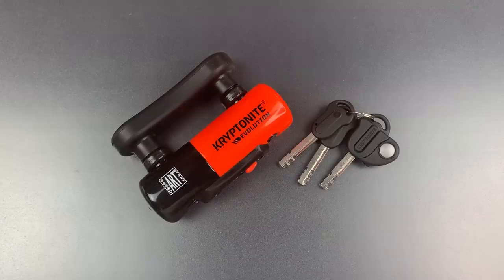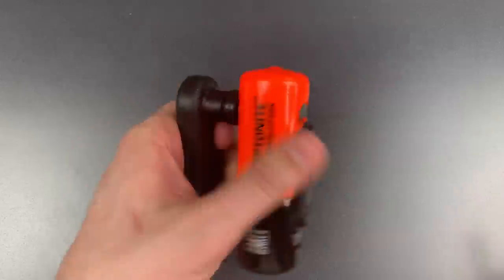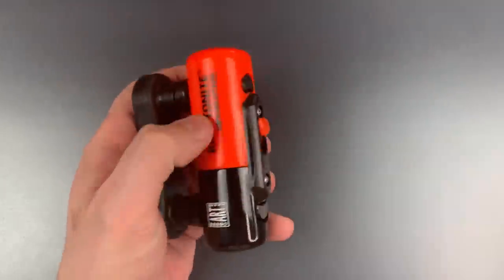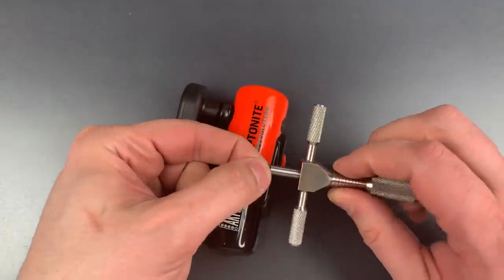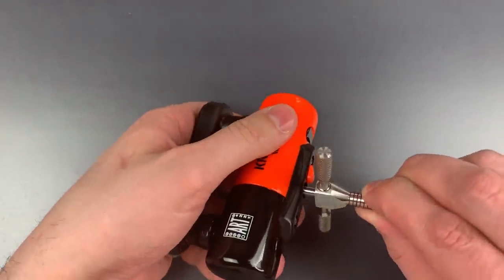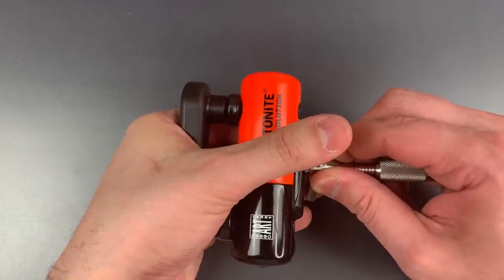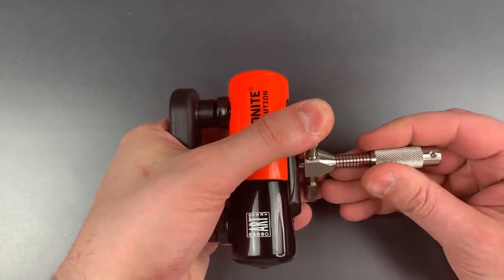All that said, let's see what it takes to pick this open. The first thing we're going to do is rotate all of the discs as far clockwise as they will go. Then I'm going to take this disc retainer pick that Bosnia and Bill and I made and pick up disc number one to tension the lock. I think I have that on disc one, so let's try to find disc two and start picking.